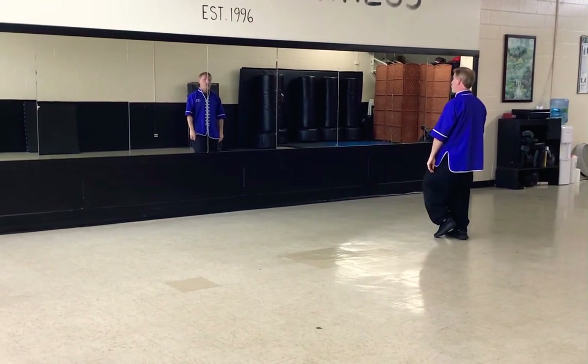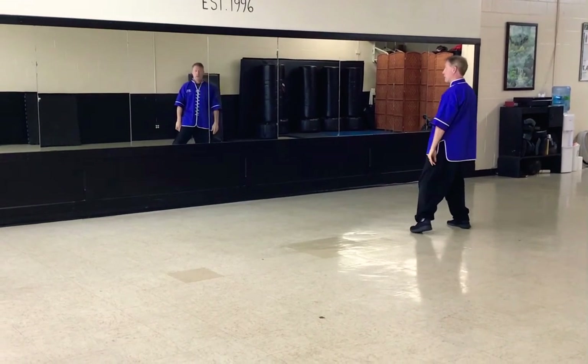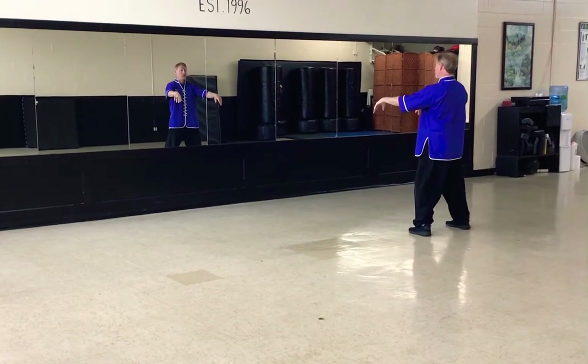So of course you do your three breaths — I just did one so we don't have to be here too long — and then of course we do our rise and fall: inhale here.